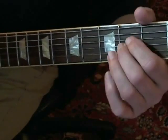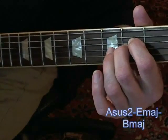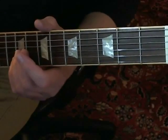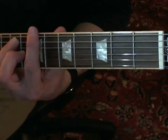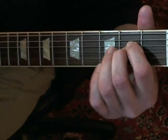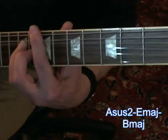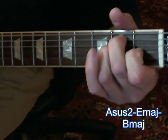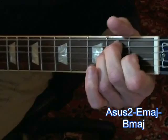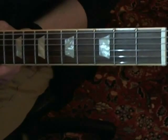Okay, the outro. You've just come out of the chorus, which you've played three times. This time while they're playing, Noel is taking that double stop that you play in the initial, and he's just kind of doing something that leads into the outro.